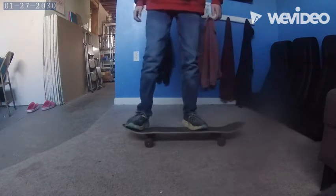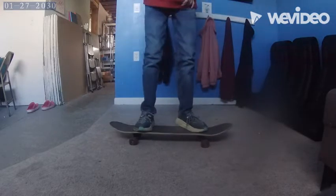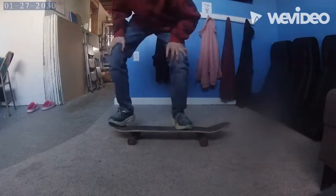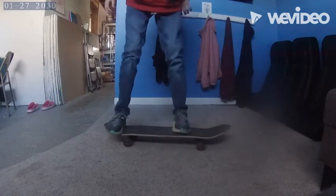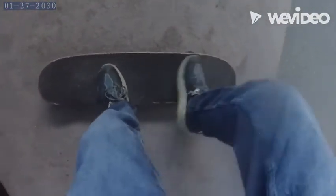I'm just gonna do a few ollies right here just to show you. I hope you liked it and hope it was actually useful, because I found out that being able to ollie was the hardest thing I've ever learned. I decided that even though I'm a small channel, hopefully some people will benefit from this. See you guys in the next video!